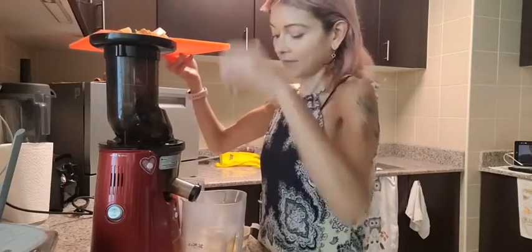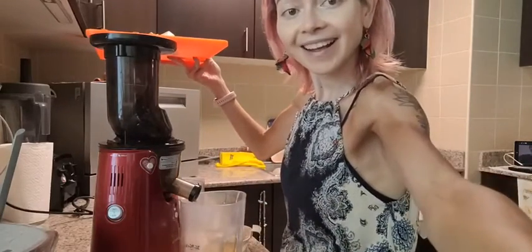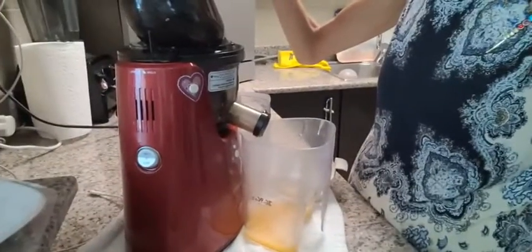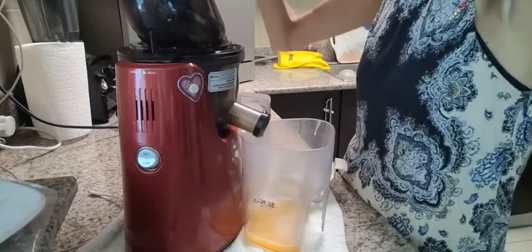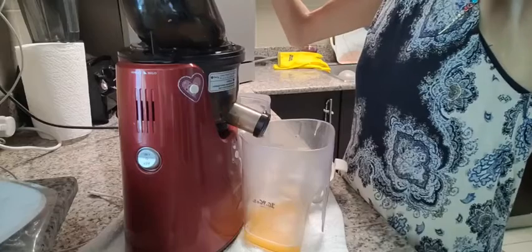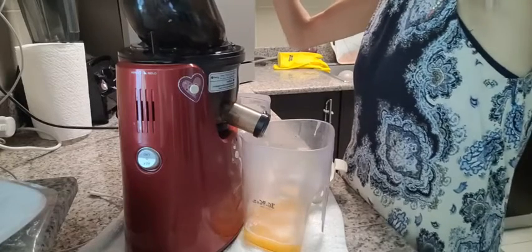We've already got some action going here. Let's see if I can get you inside the juicing area — you can see it's coming out already through here, and the pulp is coming out in the back. It's really fast with just melon.